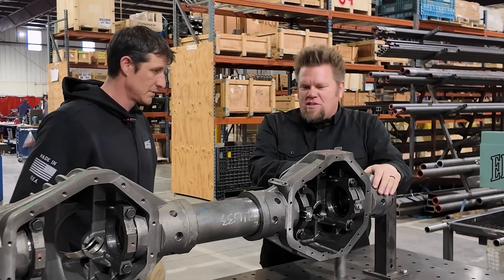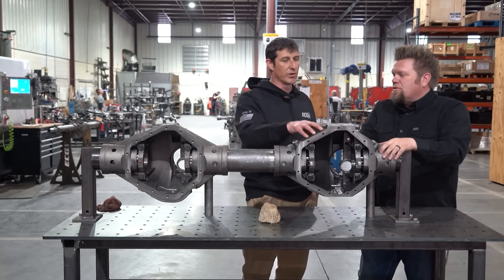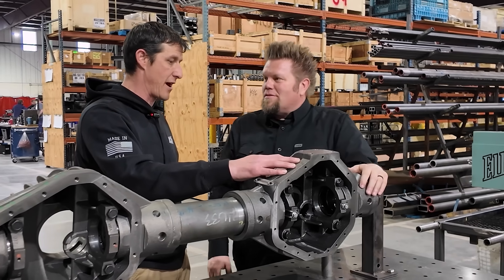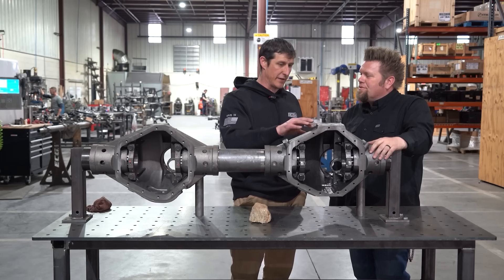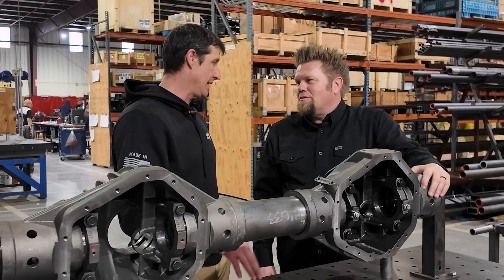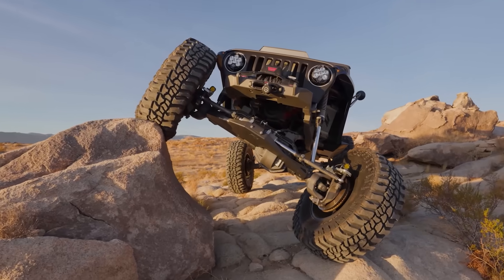I also see a provision — is that for an air locker? Yeah. Most of our castings, when we're designing them, we ask what's taking us so long during assembly. We're always drilling and tapping a hole for an ARB, and in the 14-bolt particularly, finding that perfect spot isn't easy. So we went ahead and pre-drilled and pre-tapped for the ARB. If you're running a spool, you just put an eighth-inch plug in it and you're done — that work is already done for you. We've also tapped for the vent already.